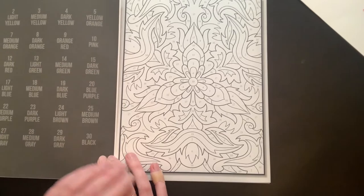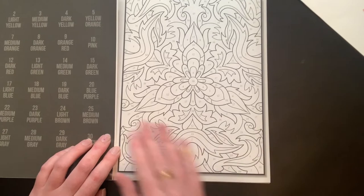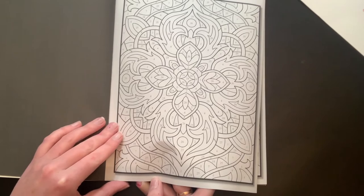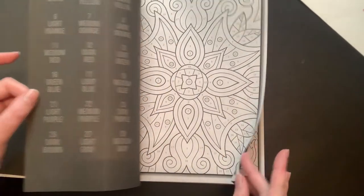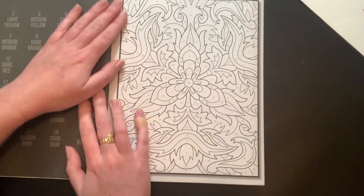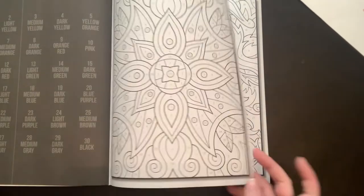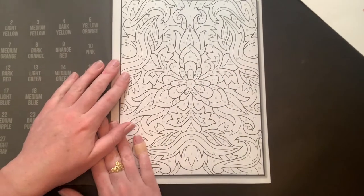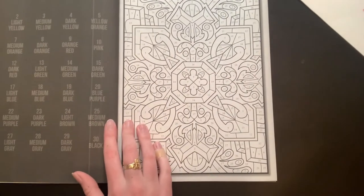It looks like you use every color — well, maybe not every color in the book. That really makes me sad that this is falling out. It makes me want to just sit down and color these two pages now. Let's hope the rest of the pages don't fall out. But the pages are really pretty — I didn't even look at this one. It's cool, like a sunburst.